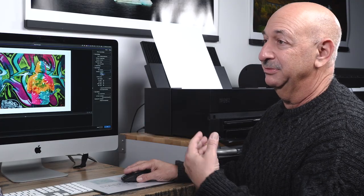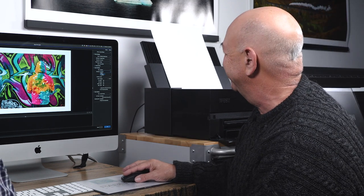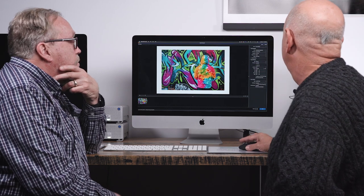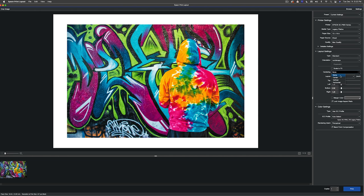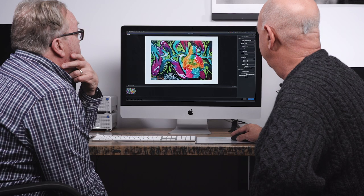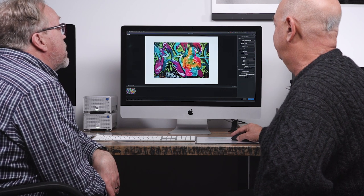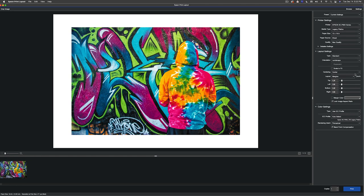For those new to this: landscape means horizontal and portrait means vertical — even if the subject isn't literally a landscape or portrait. This is a landscape orientation. 'Scale to Fit' maxes out the paper — don't use this unless you really want to. What I really love about Epson Print Layout is you have positioning options: None, Center, Vertical, Horizontal. If you select Center, you can grab any corner and size the image visually based on the paper size, and it will be absolutely dead-centered. No need to set up margins in Photoshop.